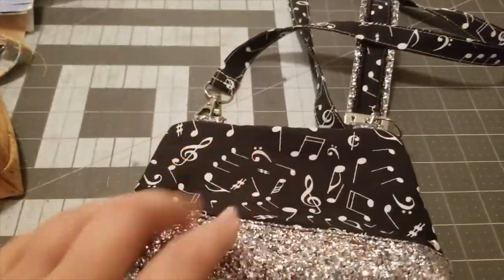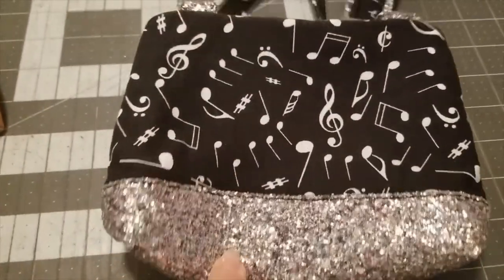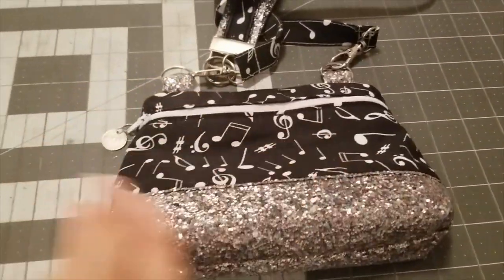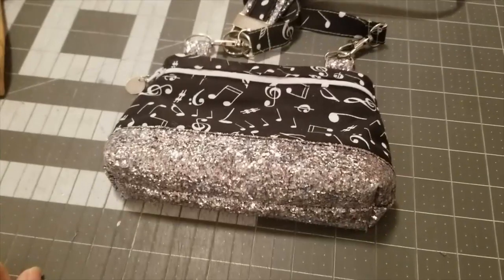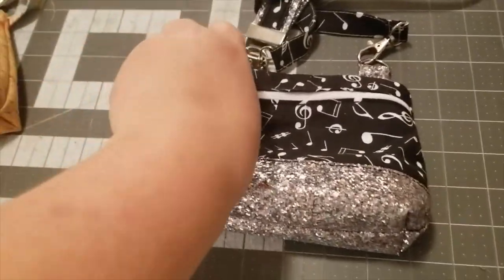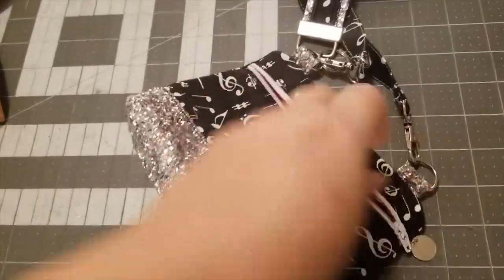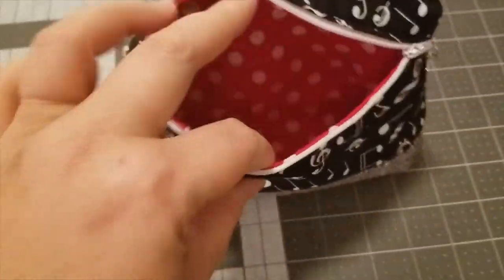This style is made in two hoopings. First you make the back with the piece at the bottom, then you make the front with the zipper, line it, and put it all together in the second hooping. They've got a liner in them.